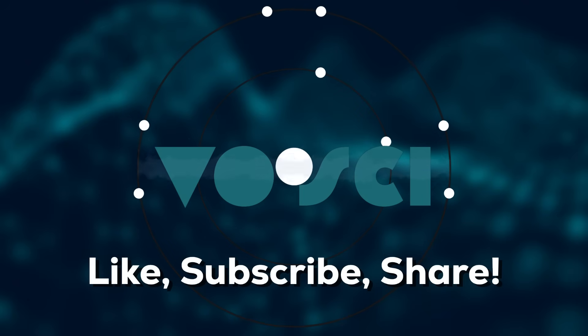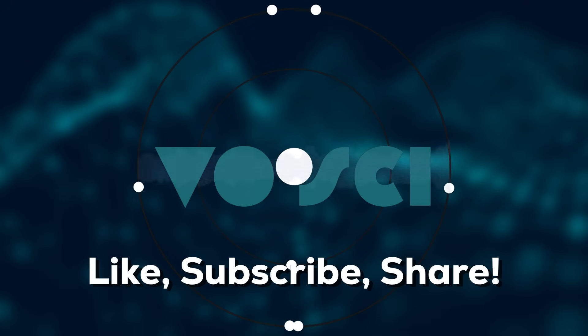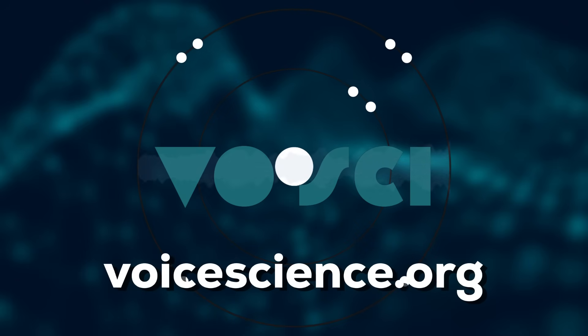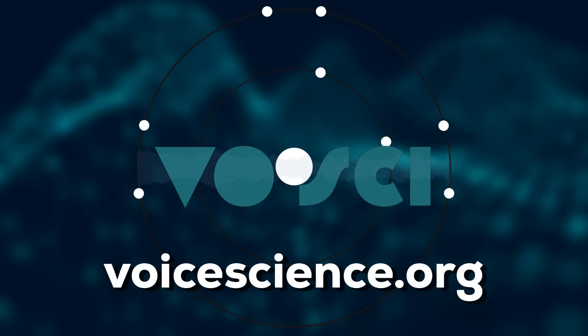Thanks for tuning in to the Voice Science Podcast. If you found this episode helpful, be sure to subscribe and share it with other singers and teachers. If you're ready to take your pitch accuracy to the next level, check out voicescience.org, where we have thousands of curated audio exercises to help you train effectively. Until next time, happy singing.